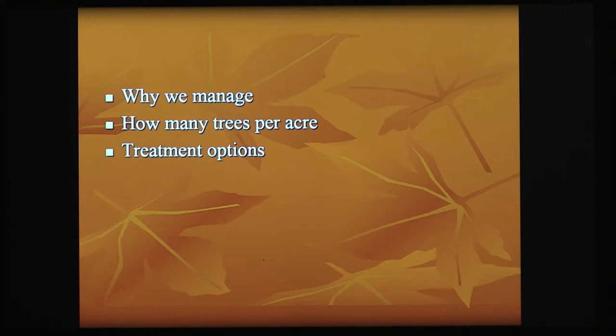We're going to talk about how many trees per acre we want to aim for — and when we talk about trees per acre, I'm really talking about sugar maple at this point. Then we're going to talk about treatment options, and in specific, one of them in detail.